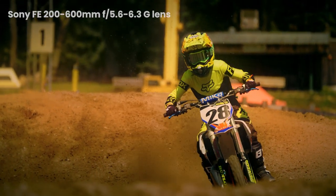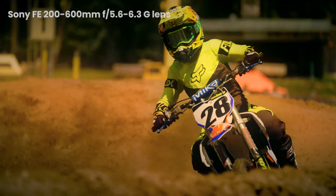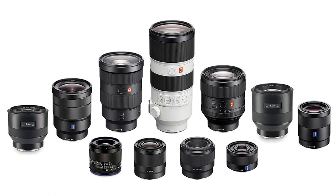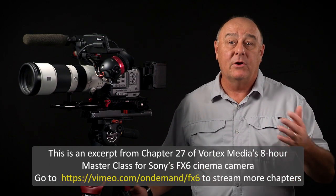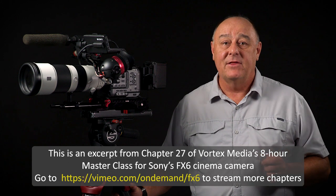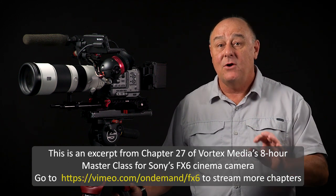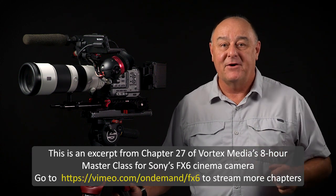For right now, let's just talk about the FX6's new touch tracking autofocus capability. It should go without saying that autofocus requires the use of a lens that has autofocus capabilities, and you're probably only going to get the best autofocus performance when you're using a Sony lens. There might be a few third-party E-mount lenses that will work good enough, but you'll have to discover those on your own. I'm not in the business of doing lens reviews or testing, so if you're not using Sony E-mount lenses, your mileage may vary.